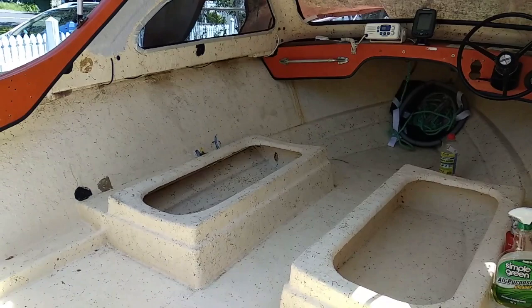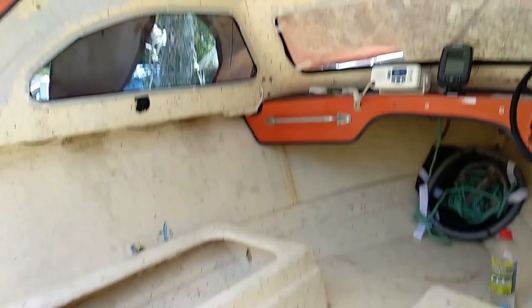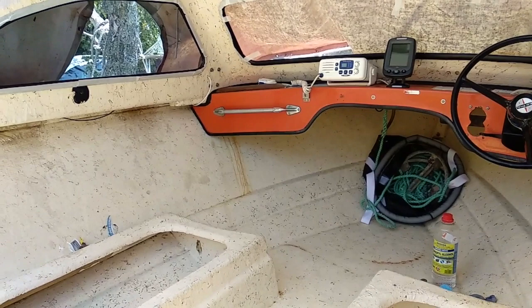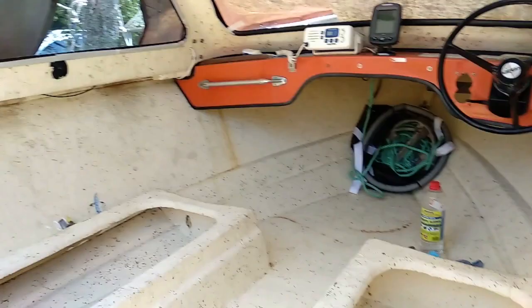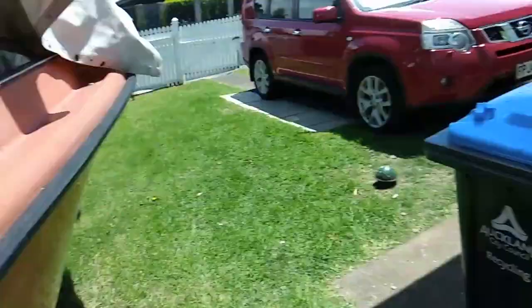Repainting the interior of this Fleetline Sapphire. This is the original paint and it's looking pretty worse for wear. I'm planning on carpeting the bottom, but before I do I also want to clean up the sides. As you can see it's got the speckled effect on it, and there's a bit of dripping from old rusted things that have been replaced. So there's an opportunity to get this looking much cleaner and fresher.